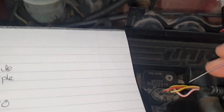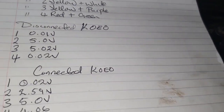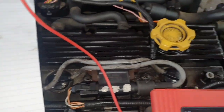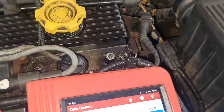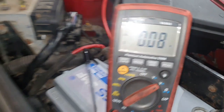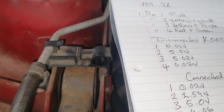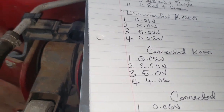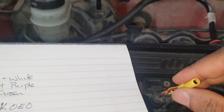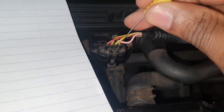Starting over with the engine idling, going back to pin 1: that's 0.06 to 0.07 volts — that's our ground, nothing wrong with that. Moving to pin 2 with the engine running.